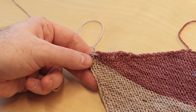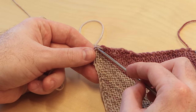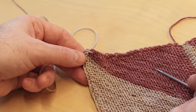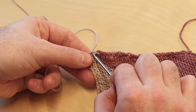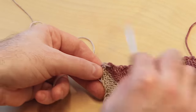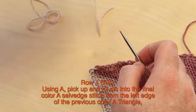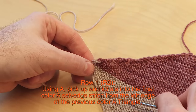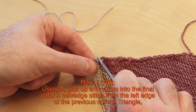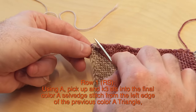Once you have your color A and B triangles made — 15 total triangles in the pattern — I'm going to do triangle 16, which starts down at the beginning. Triangle one was here, triangle two was here, so triangle 16 begins right here. We're going to make a mirror image triangle, same as triangle three but starting from the left edge. Row one right side using A: pick up and knit three stitches into the final color A selvedge stitch from the left edge of the previous color A triangle.